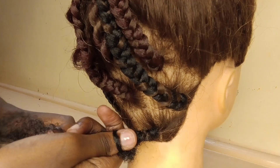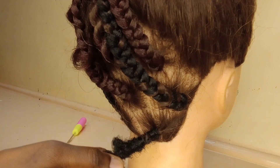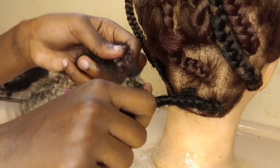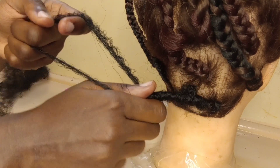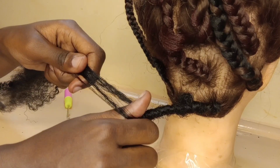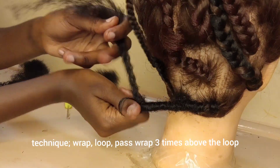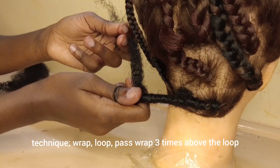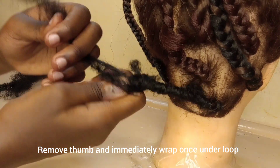I continue wrapping three times above that loop, then remove my thumb and immediately wrap under the thumb, and continue wrapping downward. Keep in mind: do not keep the thumb loop too tight — you want it to be a little bit loose so it will be easier to remove the thumb, look more ragged, and also give you good speed. This is what I'm going to repeat throughout the video.